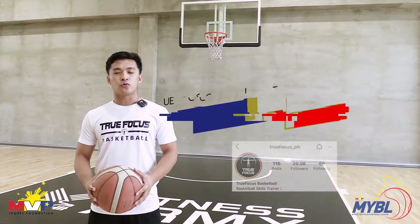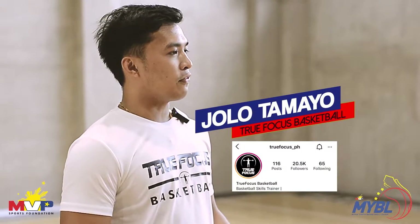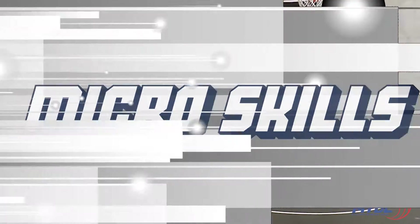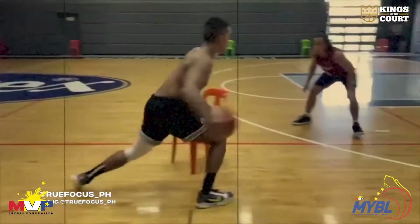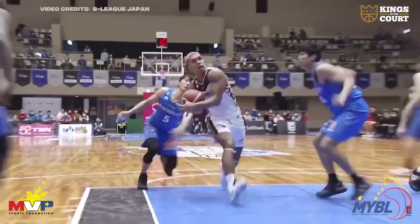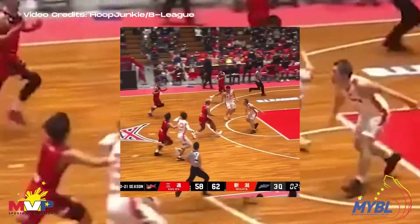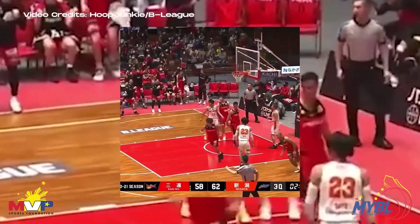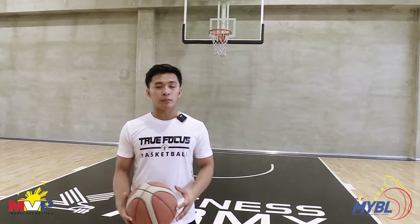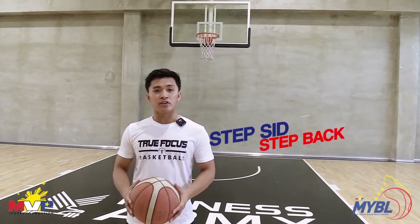Hi, I'm Coach Jolo Tamayo of True Focus Basketball. I'm the skills trainer of Thirdy Ravena, Kiefer Ravena, and Kobe Paras. Welcome to MYBL Idol Talk Micro Skills. In today's episode, I'll be teaching you two moves: the Eurostep to Same Foot Same Hand Finish, and the Step Back or Step Side Jump Shot by Thirdy Ravena.